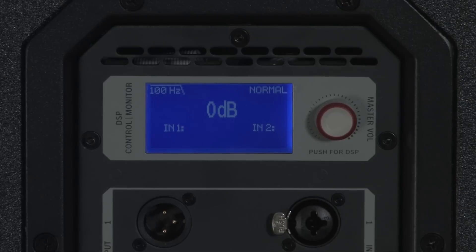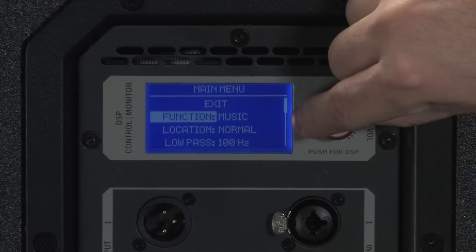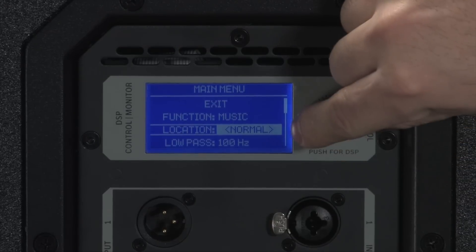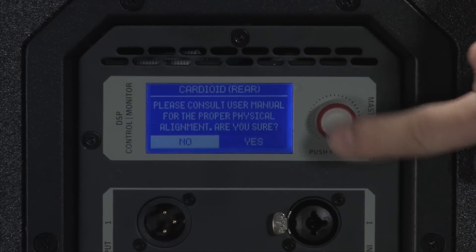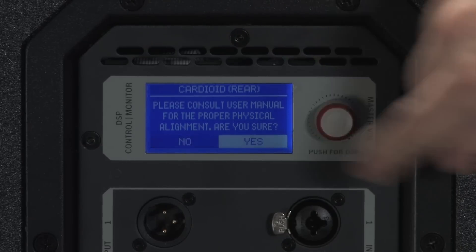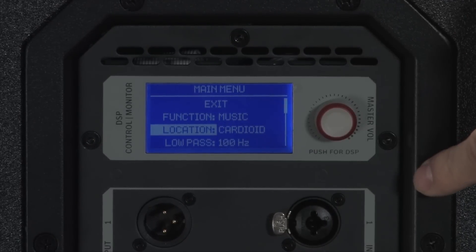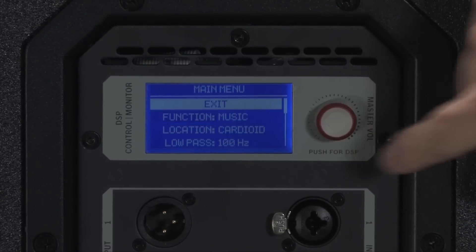In order to set up the rear firing subwoofer in cardioid mode, from the DSP menu push the button in once. Scroll down to location and push the button in again. Scroll to the right to the cardioid setting and push the button in to enter. The screen will ask you if you are sure — scroll to yes and push the button in once more. Then scroll up to exit and push the button in to exit the DSP menu.